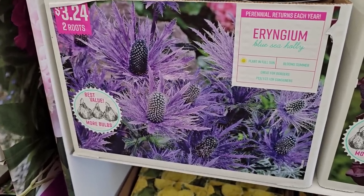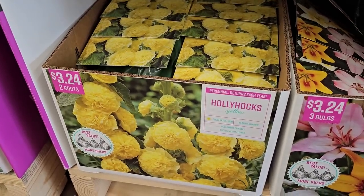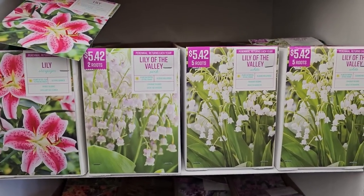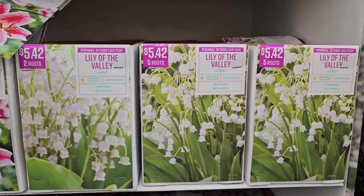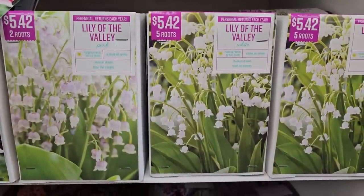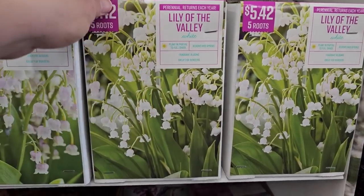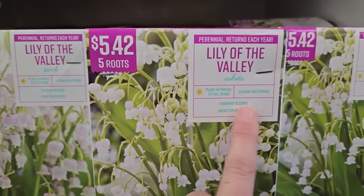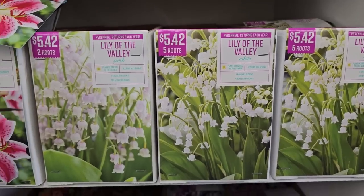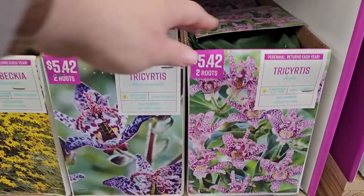Some more sea holly and yellow hollyhocks, and lily of the valley. Lily of the valley, while very pretty and dainty with its little bell-shaped flowers, can become invasive. They look really pretty underneath trees — plant in partial to full shade, they bloom in mid spring with fragrant blooms, great for borders. You get five roots for $5.42.